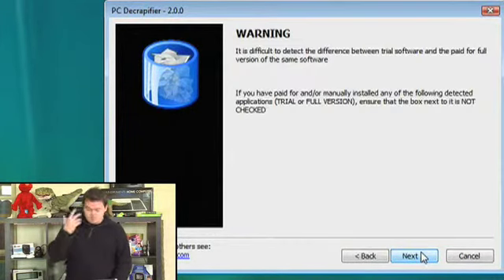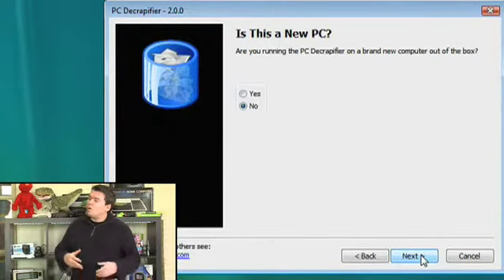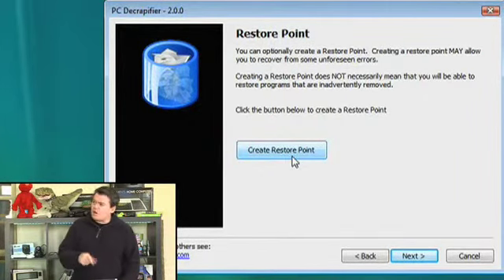Click Next, accept the license, and it will ask if this is a new PC — it can be used on a brand new machine or one that's been around a while. There's an option to create a restore point, which is a Windows feature that acts like a bookmark of your current system state. If something goes wrong during uninstall — if you de-crapify the wrong thing — you can roll the system back. I'd highly recommend you click 'Create Restore Point' before proceeding.